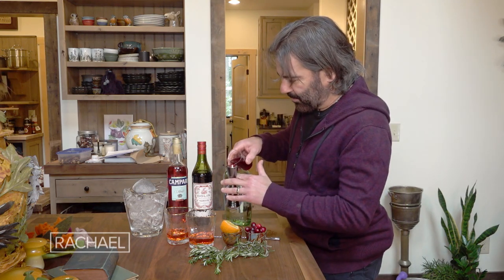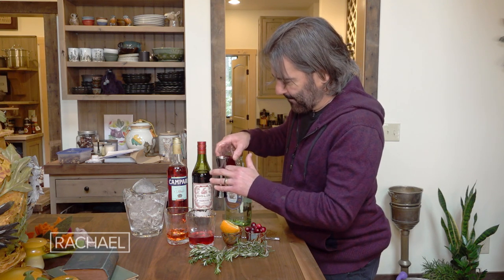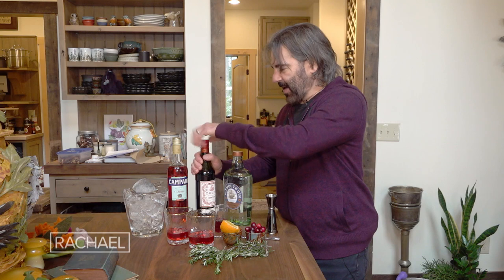Then I'm gonna add three-quarters of an ounce of cranberry juice. This is a hundred percent cranberry — not sweetened, doesn't have extra sugar or anything like that.